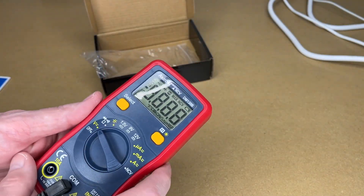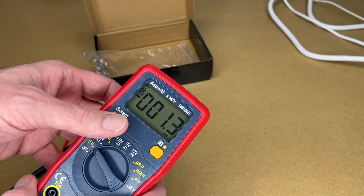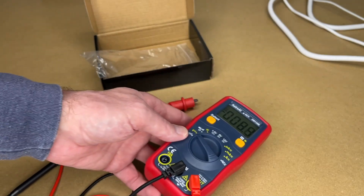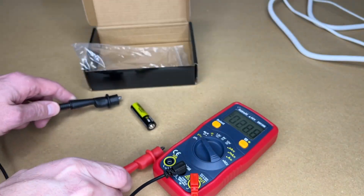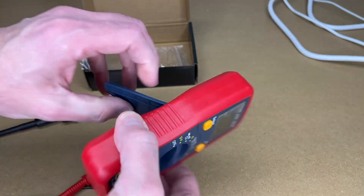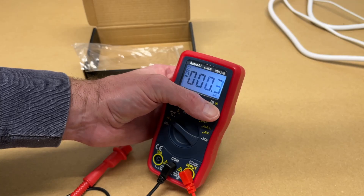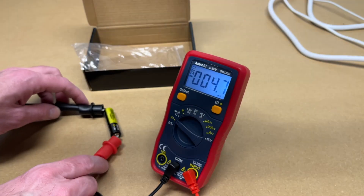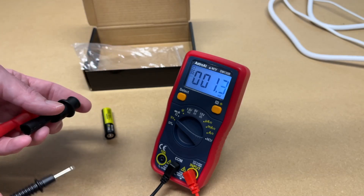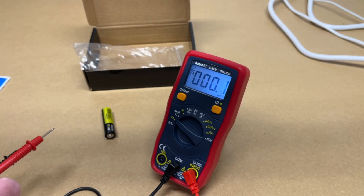Let's test this out. I'll turn voltage on and hit select to go between AC and DC. Here we're at DC. I have a battery, so I'll just test it — we're at 1.412 volts. Now I can turn the backlight on. Those clips can be very handy — you might connect one to ground and use the other to probe things.